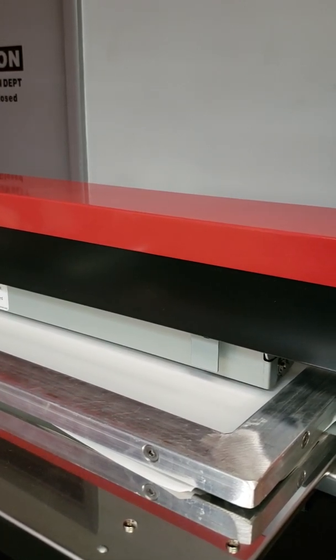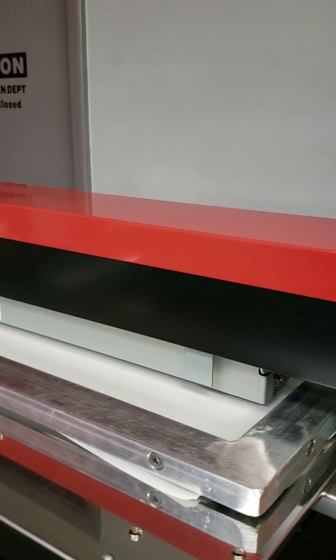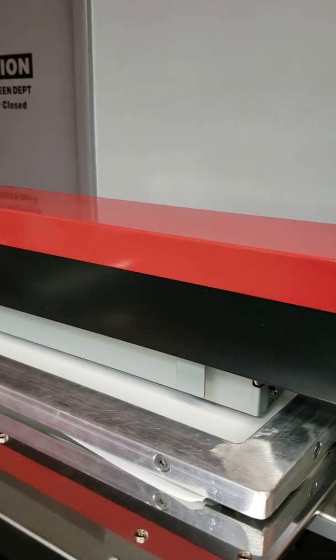Compared to conventional screen printing, 85 LPI would need to be on 305 or 330 mesh. We're doing it on 200.